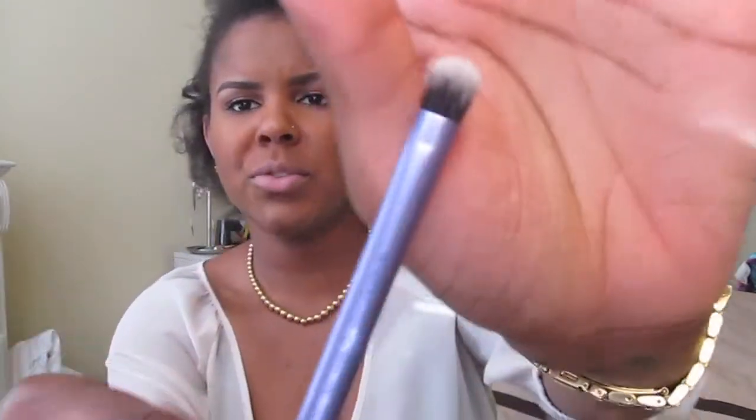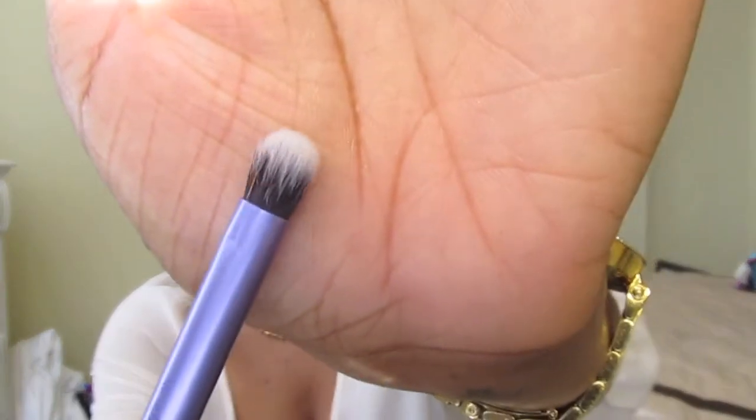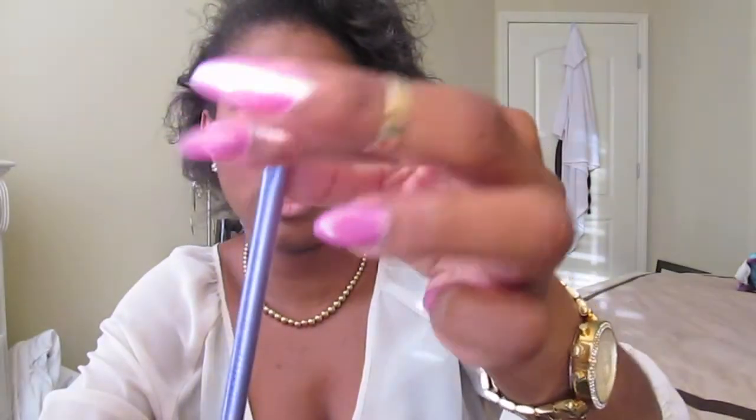I've got two more Sonia Kashuk eyeshadow brushes — told y'all I had a bunch of those. Then this is the Shading Brush from Real Techniques. I love this. This one is more dense and a little chunkier, whereas the Sonia Kashuk brushes are thinner. But they are the same price. So if you want a more classic look get the white one; if you want a more funky one, get the purple one.